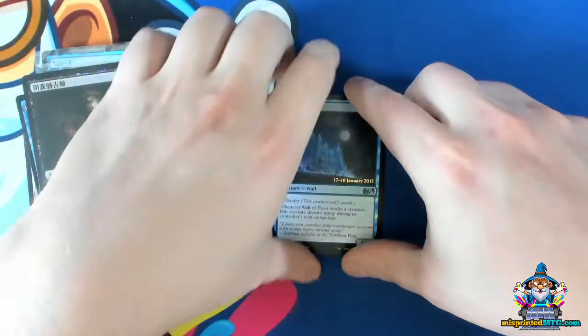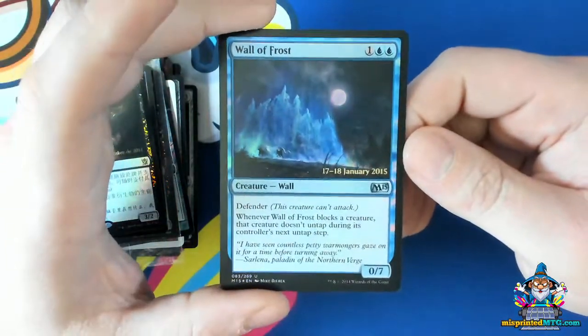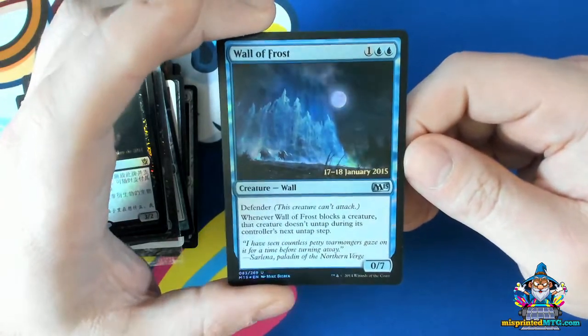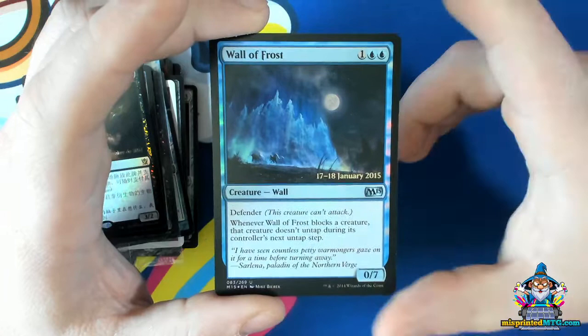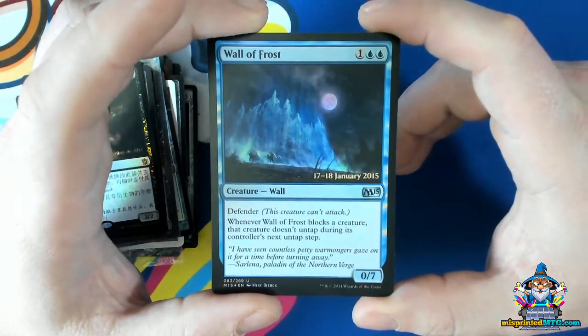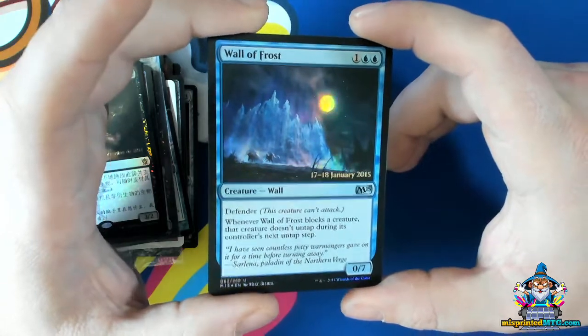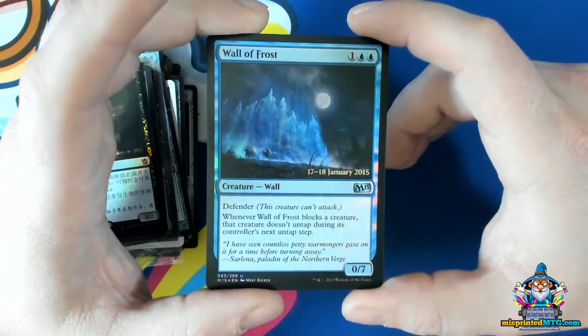And last but certainly not least, we have a card that wasn't supposed to be a promo at all with a promotional stamp on it. Back in the release of M15, they were using only rares as promotional cards. So this is an uncommon card that got a promotional stamp when in fact it was supposed to be a rare.